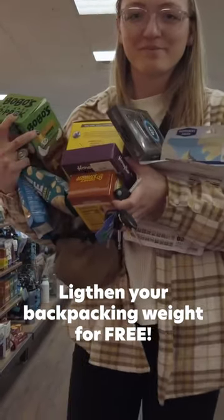This week, I'm talking about 30 ways to cut your backpacking base weight for free or very cheap. And this category is all about dialing in your backcountry kitchen.